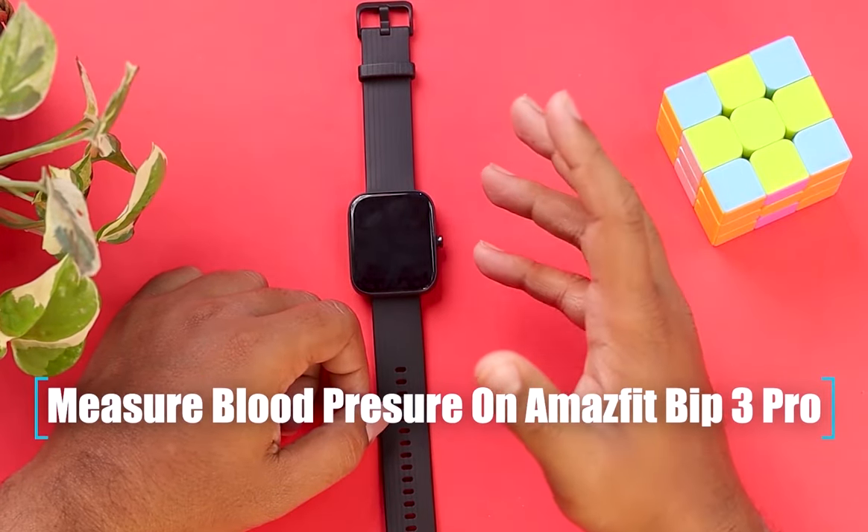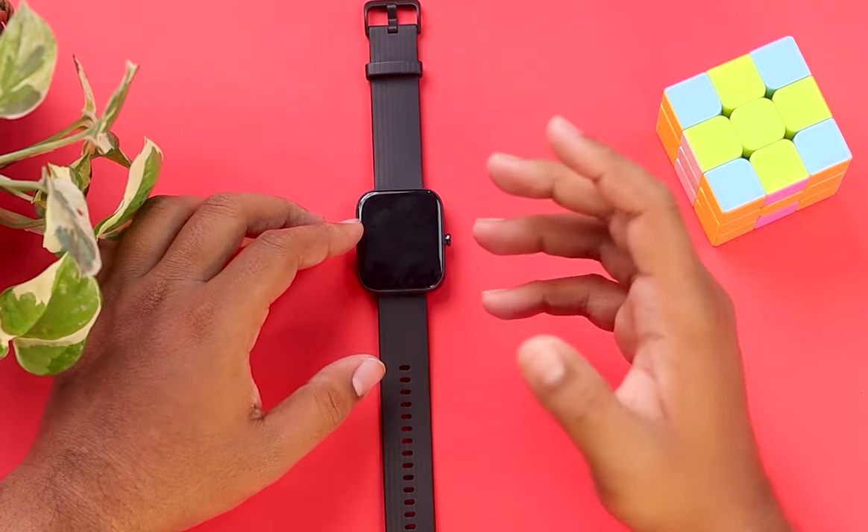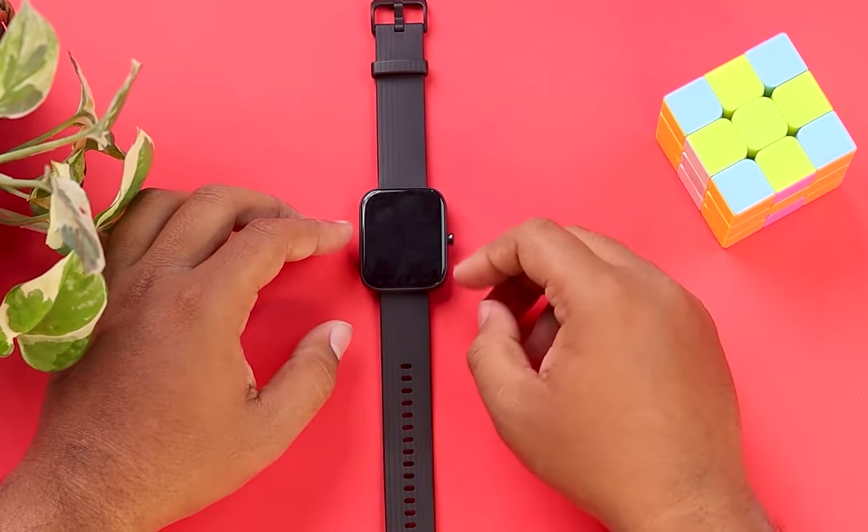Hello guys, did you know you can measure your blood pressure with your Amazfit Bip 3 Pro smartwatch? Well actually you can. Today we're going to show you how you can do it.